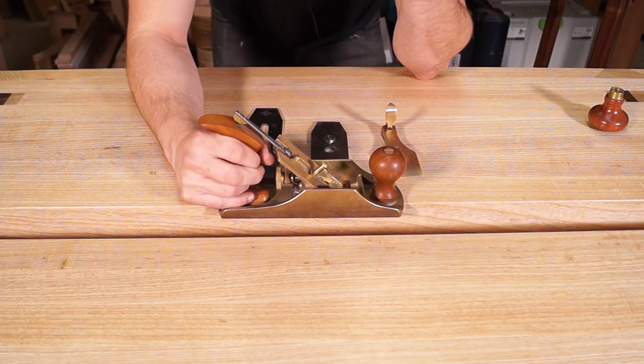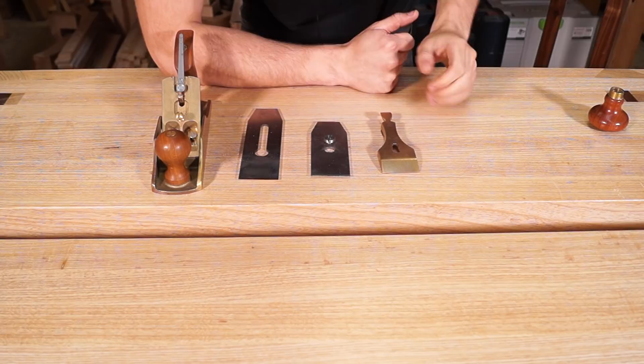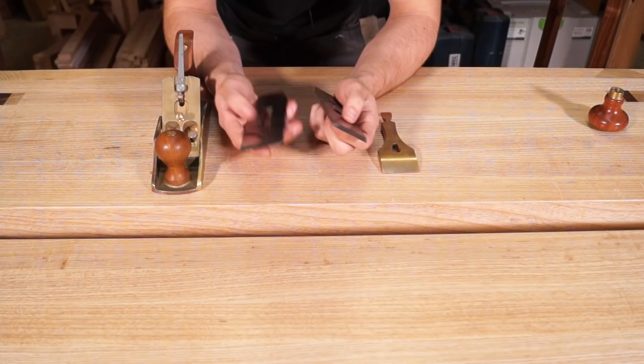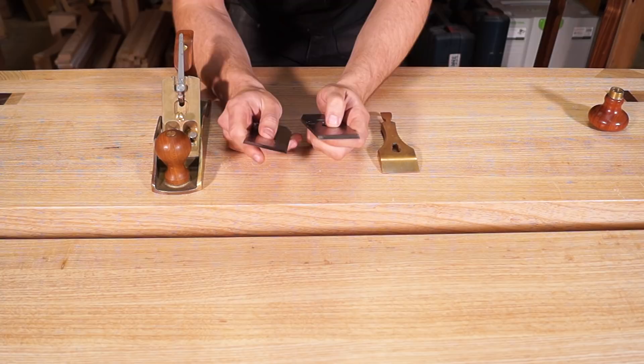We've got the blade, we've got the chip breaker, and this is the cap iron or lever cap, depending on where you're from. A lot of people get the plane blade and the chip breaker mixed up, especially on Lie-Nielsen ones because they almost look exactly the same, especially to a beginner. Usually the easiest way to tell them apart is the size difference - the chip breaker is usually the smaller one. Just double check you know which components you've got in your hand.